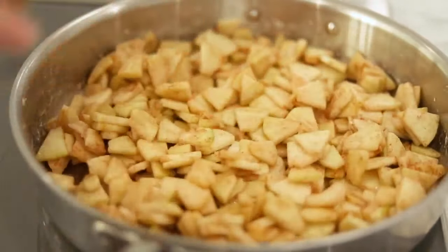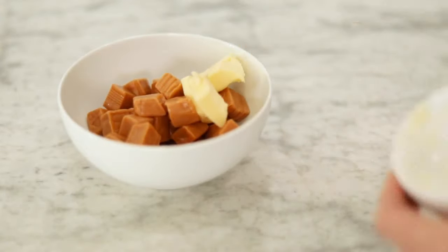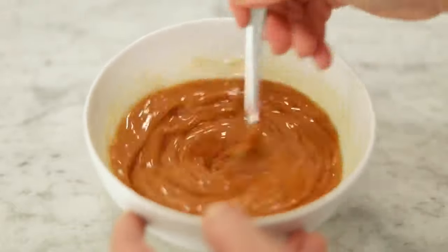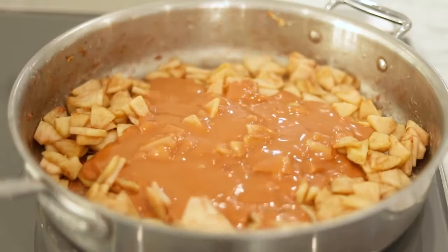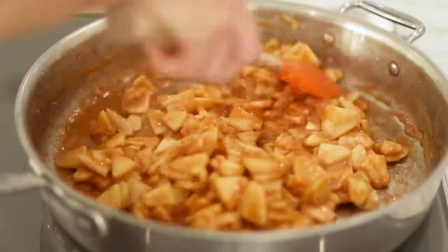Stir from time to time to prevent sticking, and while the apples are cooking, combine the caramels and butter in a microwavable bowl and heat for a minute or so until the caramel softens enough to combine with the butter easily when stirred with a spoon. Then pour the caramel mixture into the pan with the apples and stir to combine well, stirring from time to time while this reduces and thickens.